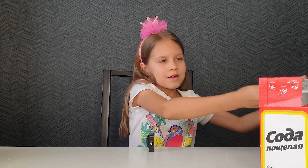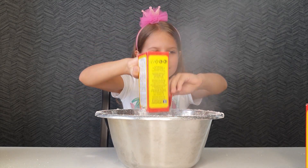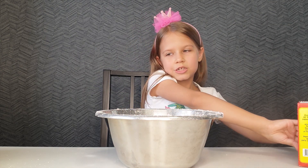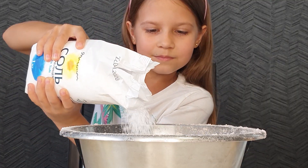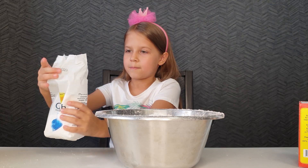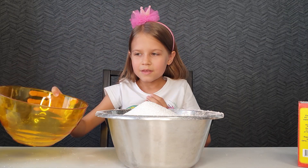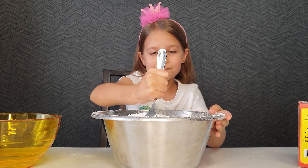Let's start to make the second bomb. Pour now 3 packs of soda. Okay, we finished with 3 packs. Now I need the sea salt — yeah, half a pack. And I need to add the citric acid, right? You need to mix it. Take a spoon. Yes, I'm going to mix it all.